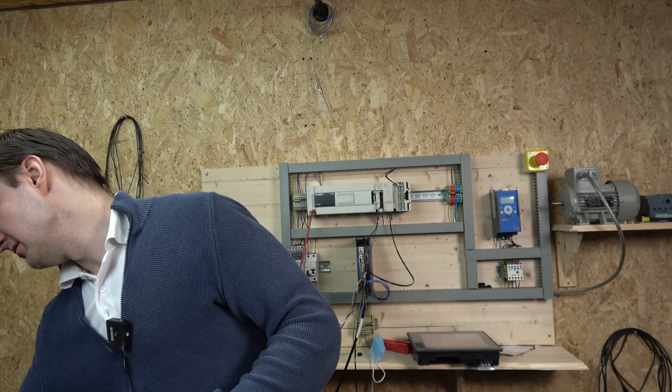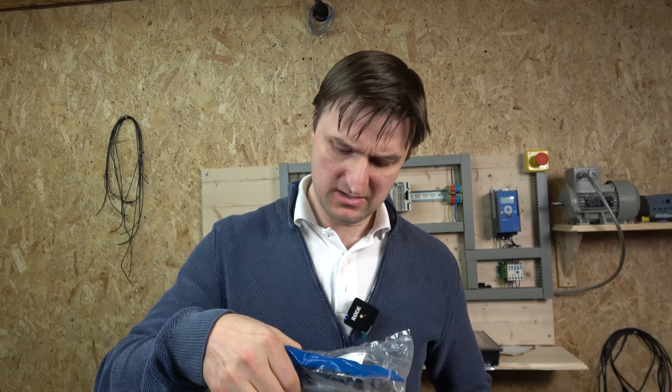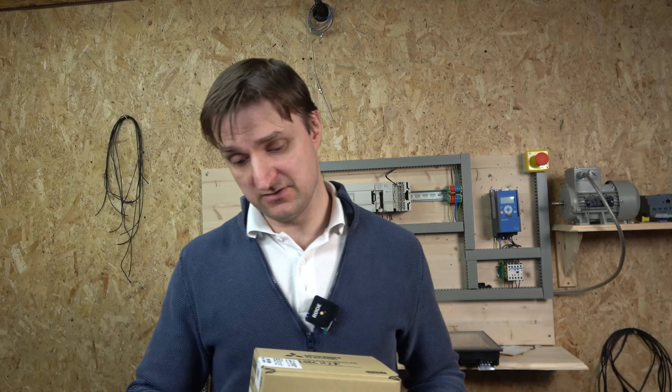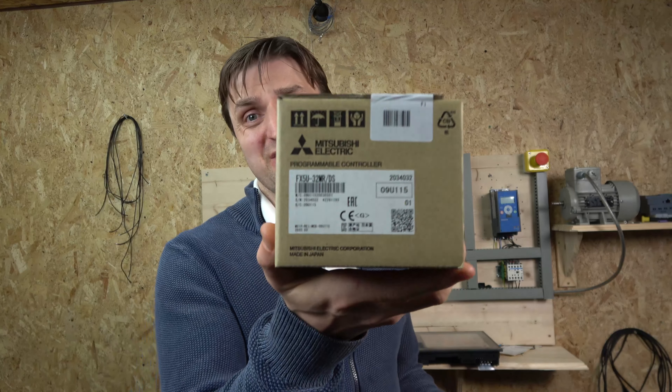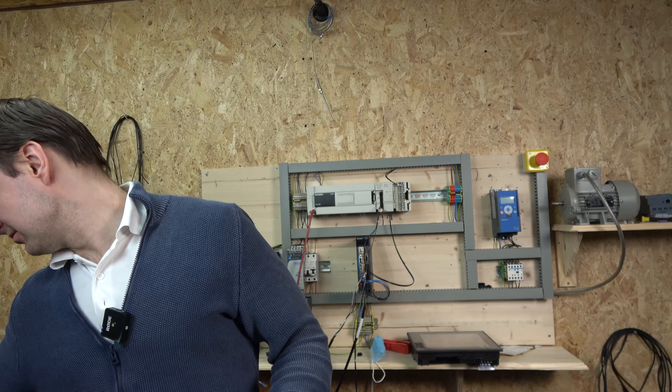Hello ladies and gentlemen, my name is Ingesund and I'm from IGS Electronics. Today we're going to be progressing with our servo control, but before we get started I'll show you something - a package I recently purchased from a Mitsubishi reseller. Inside you get a Mitsubishi FX5U PLC, which is a 32MR-DS, plus the cables.